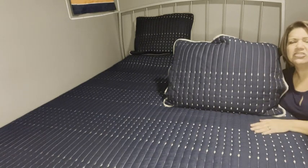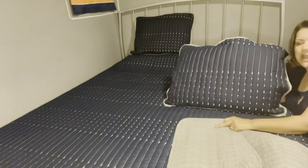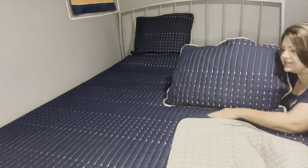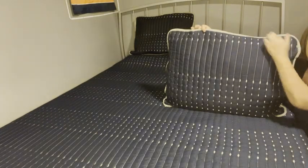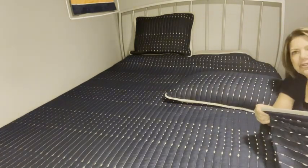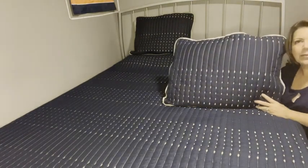When you're done washing it, you just throw it in the dryer on a low setting and you don't need to iron it — it's wrinkle-free. It is reversible, so it's gray on the other side and it has the same stitching. I love the gray detail on the shams too.